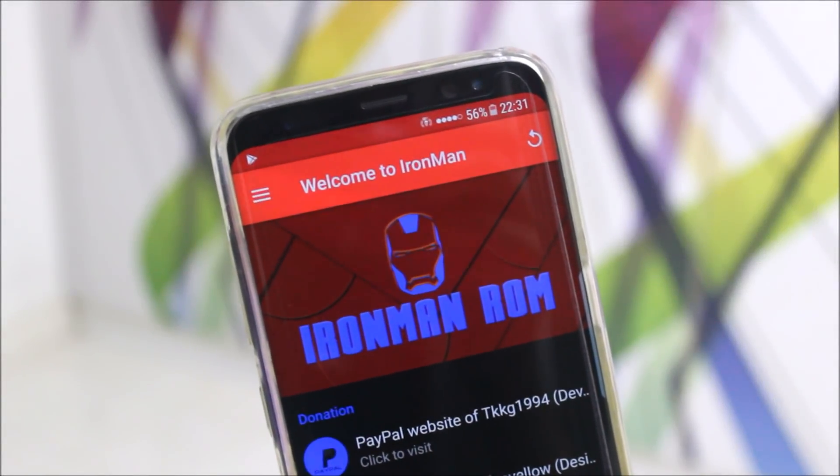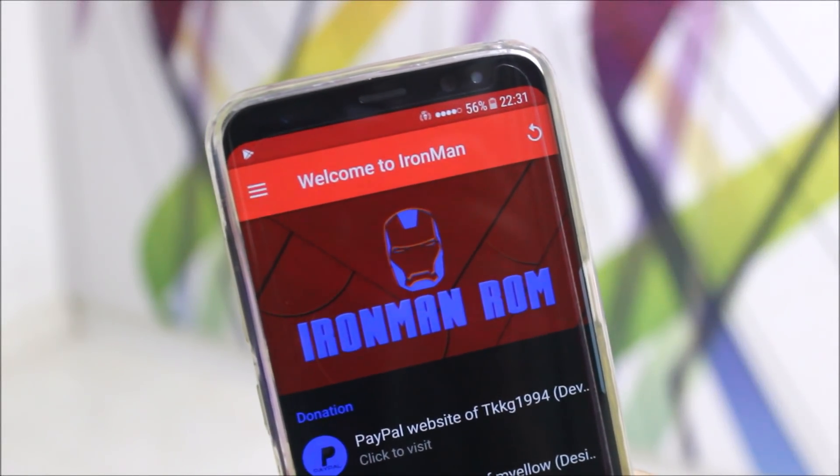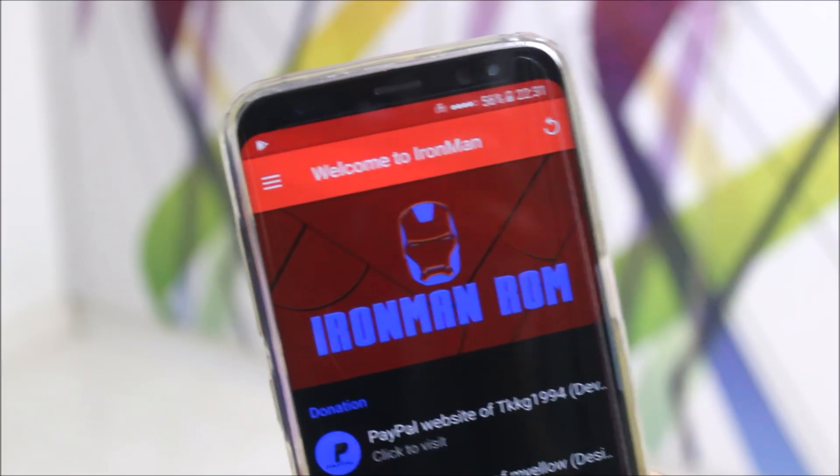Hey guys, in today's video, I'll be reviewing this Iron Man ROM for the Galaxy S8, S8 Plus, and Note 8. So without wasting more time, let's start.